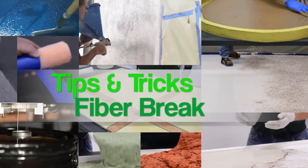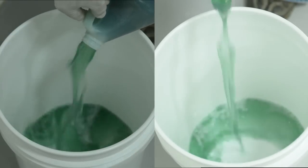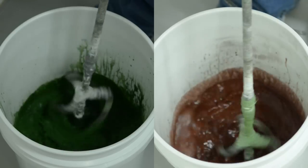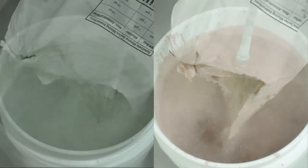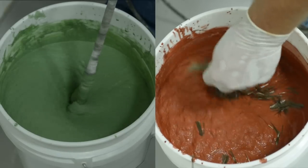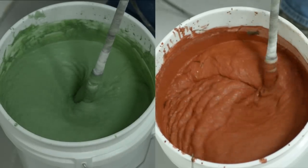SureCrete design products basalt fiber strength test: how much strength can basalt fiber add to a mix? This side-by-side demo dramatically illustrates. Extreme precast is being mixed in both pails — one red, one green. The mixes at this point are identical except for color. To the red pail, one half pound of one inch basalt fiber is added.